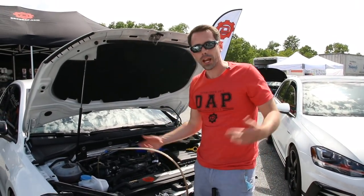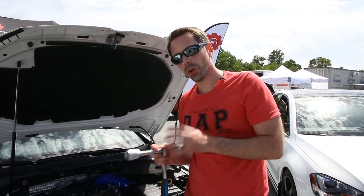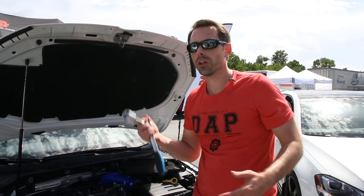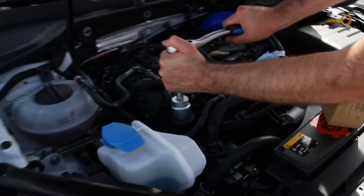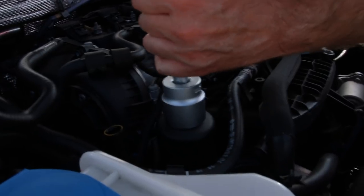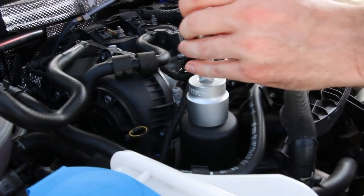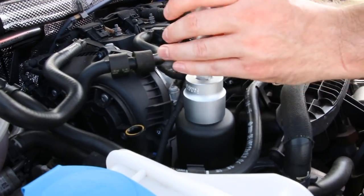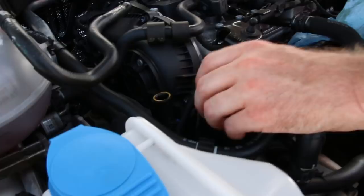Now we need to change our filter and then fill the oil. Now that the oil is drained out of the vehicle we can change our filter — a 32 millimeter socket, which we will have linked in the description. All you've got to do is crack it loose, and because we drained the oil already it shouldn't be too messy in there.